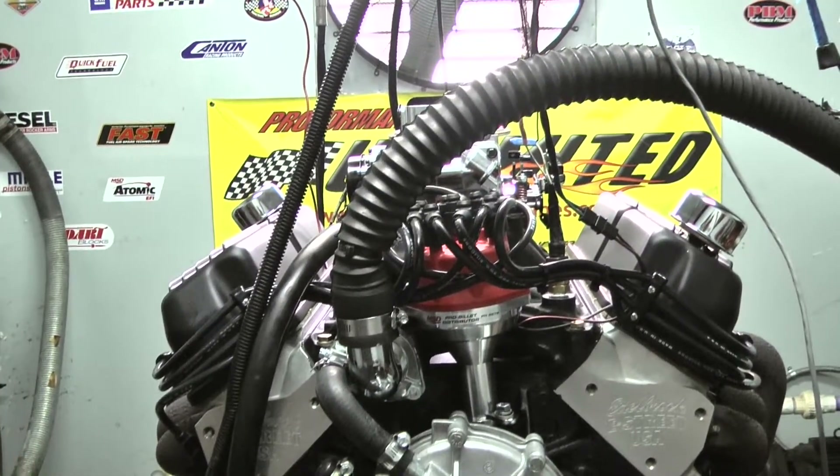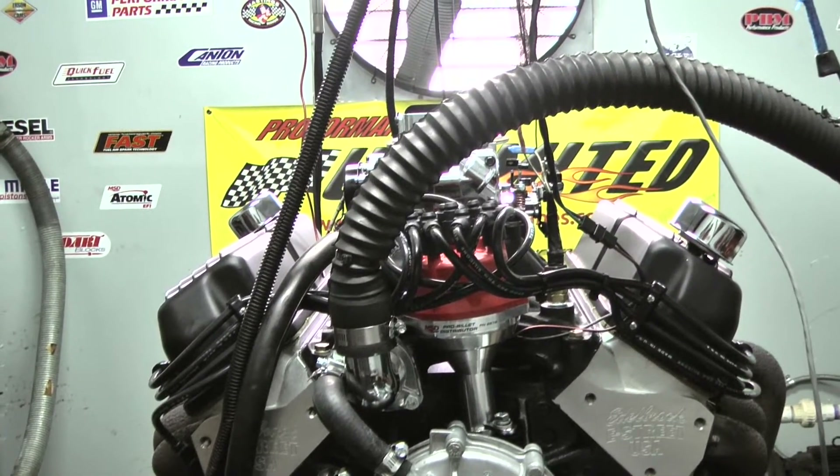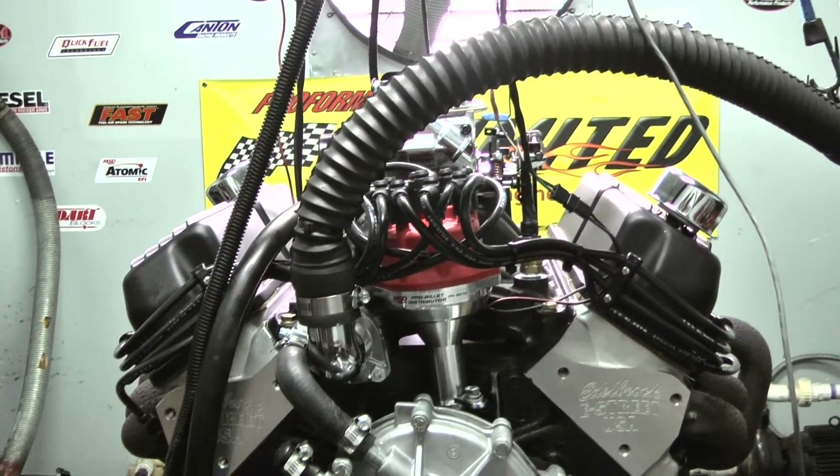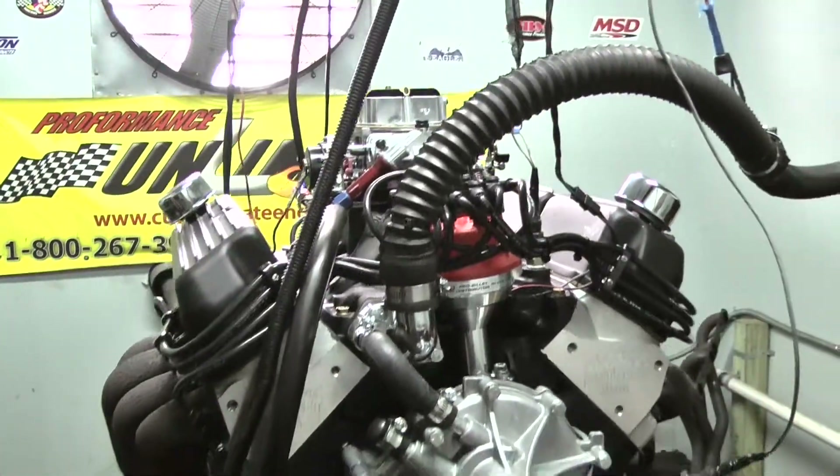This customer chose the black theme — we've got the black valve covers, a powder coated black intake, the black Holley carburetor on here, and black wires.